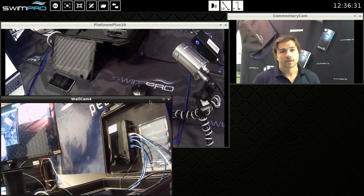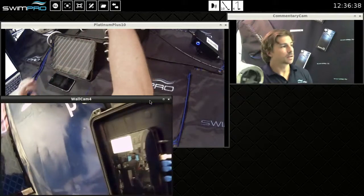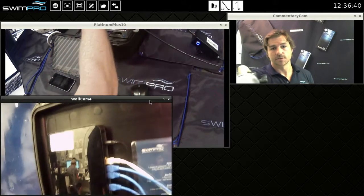So how to get the updates? Really really simple. So again I'll use our wall cam here. There's our SwimPro router that comes with the system and is fully programmed.